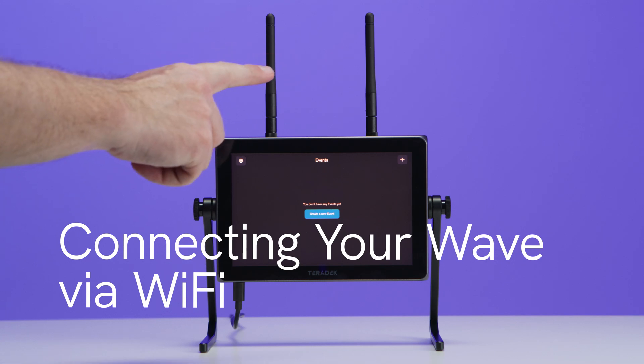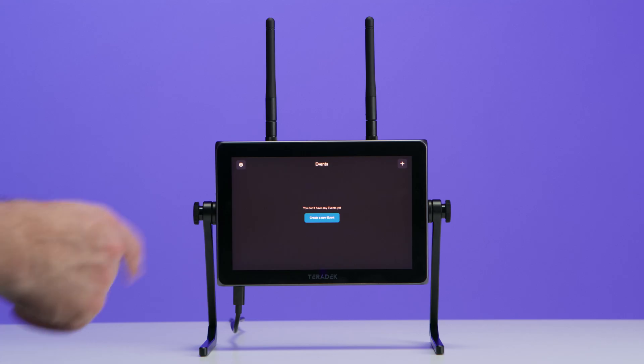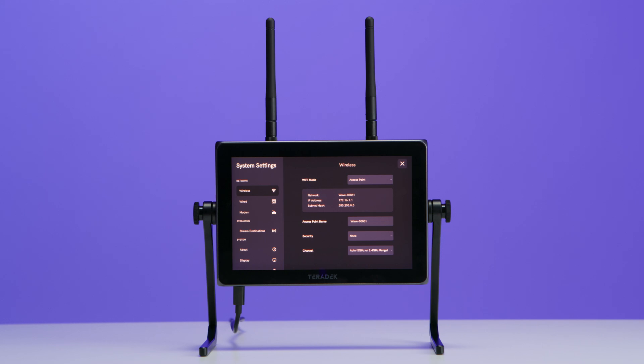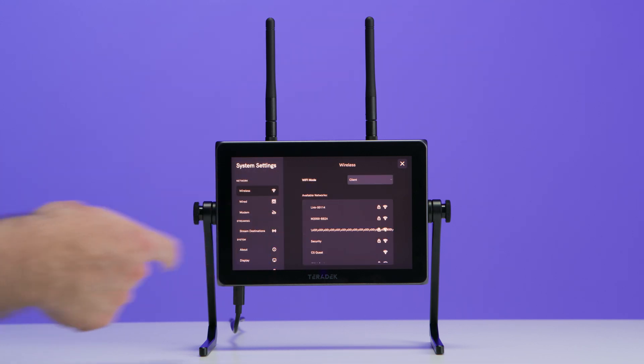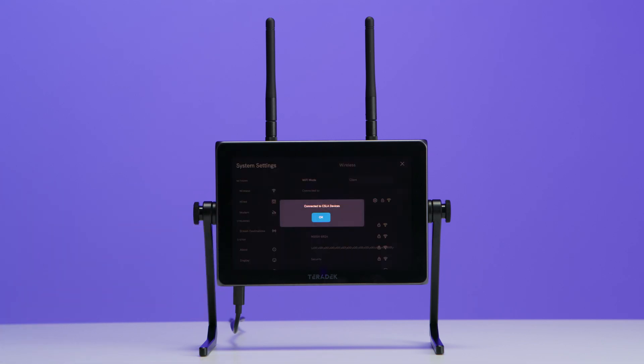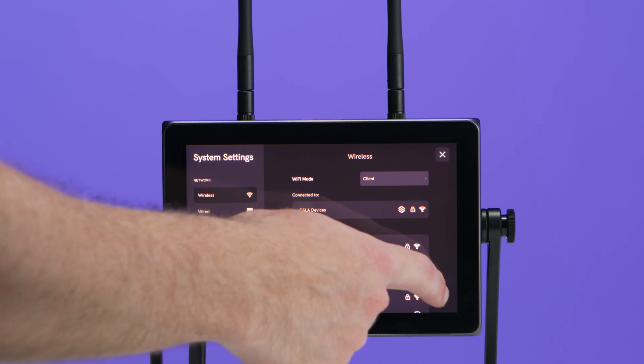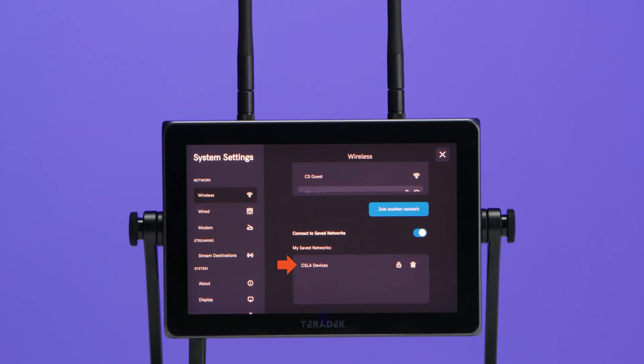As you can see, we've already connected our antennas. The graphical user interface on WAVE makes it easy to connect to a Wi-Fi network. While on the main screen, we'll tap the gear icon to bring us to system settings. Under the network section, we need to make sure wireless is selected. We'll tap on the Wi-Fi mode drop-down and choose Client. A list of available networks will be displayed and we'll select the network we wish to connect to. We'll enter the password, tap Connect, then tap OK. Once connected, we'll see the Wi-Fi network under the connected to section. Keep in mind, the network we connect to will be remembered as a saved network. To view our saved networks, we can scroll down to the bottom of the wireless page to see My Saved Networks.